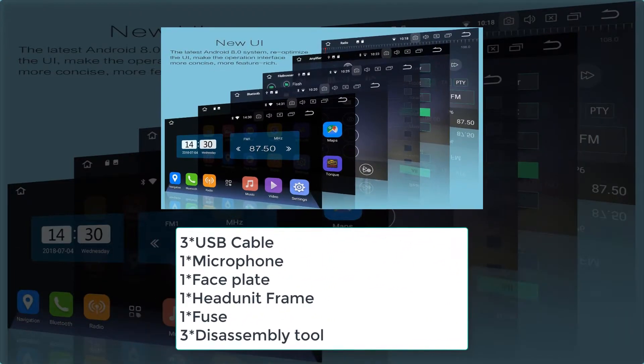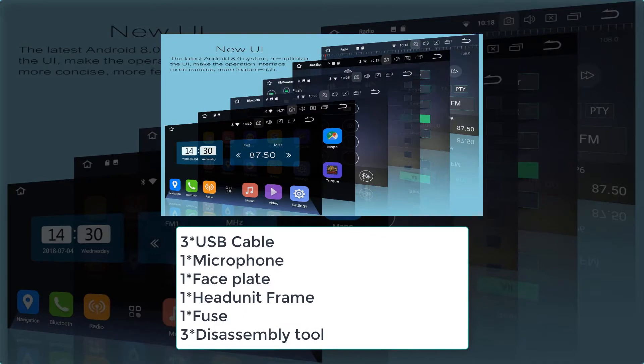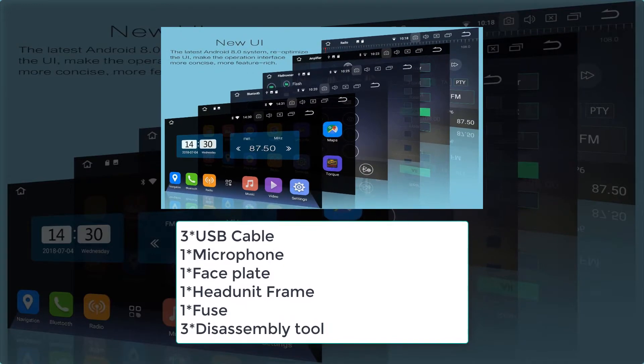Package contents: three USB cables, one microphone, one faceplate, one head unit frame, one fuse, three disassembly tools, one power cable, one GPS antenna, and one Wi-Fi antenna.